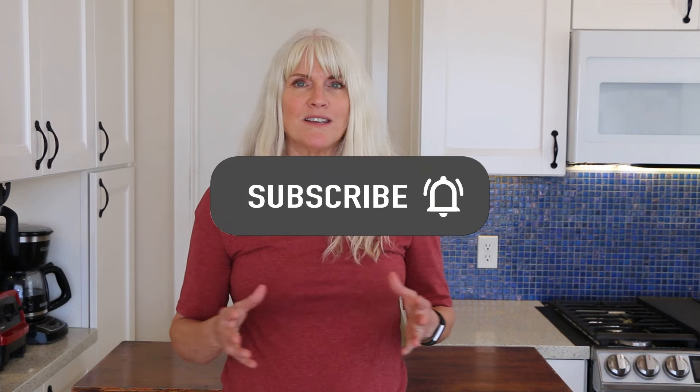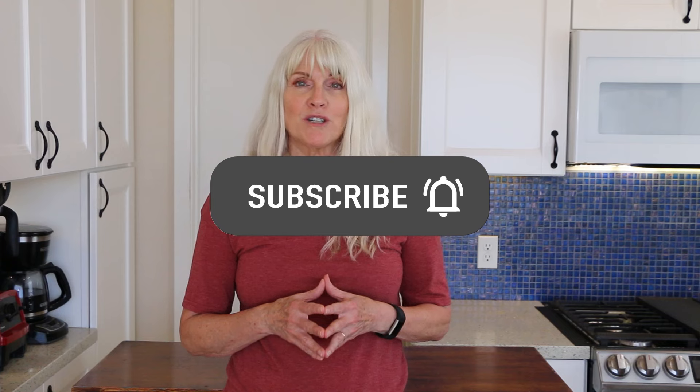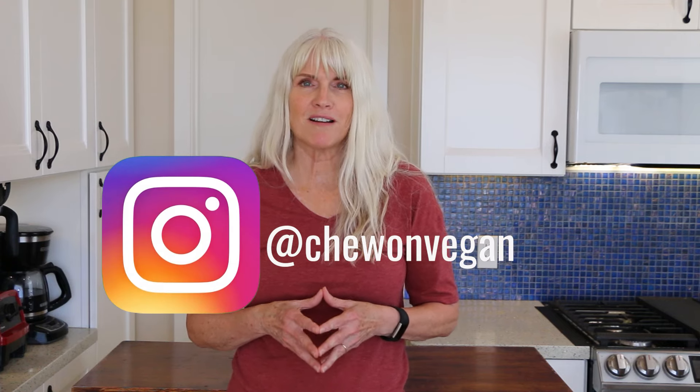Hi, Debbie Chiu here from Chiu on Vegan. Welcome back to my kitchen. If you're new here, I'm a plant-based RN and I follow a whole food plant-based way of eating. On this channel, you're going to find quick and easy whole food plant-based recipes that anybody can make, so if that's something you're into, please subscribe. Be sure to follow me on Instagram for more plant-based content. The full recipe for today's video will be in the description box below, along with all the resources I offer.